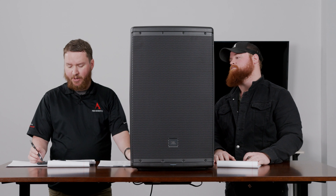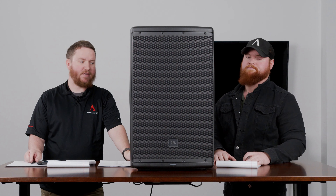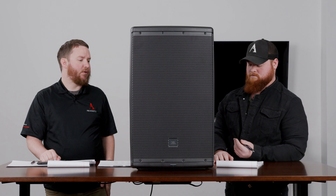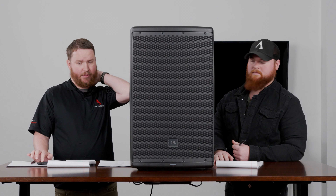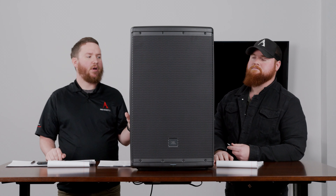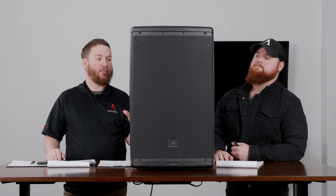Here in front of me we have the EON 615. The EON line's been around for a while, had several facelifts from JBL. It's a great product, been using it for a long time in a lot of applications — portable PA, live sound, that kind of thing. And with this model, they came out with Bluetooth.